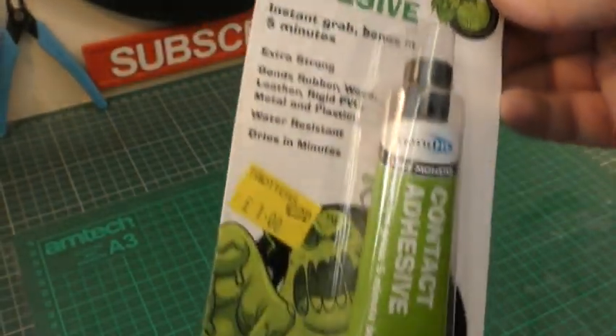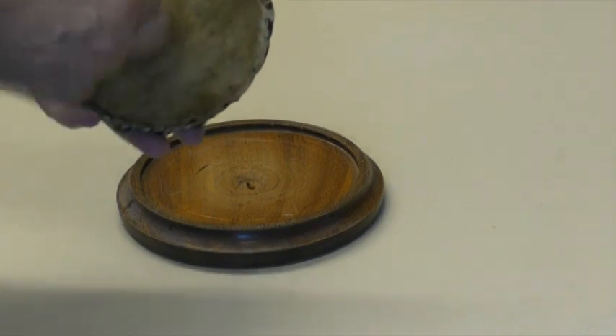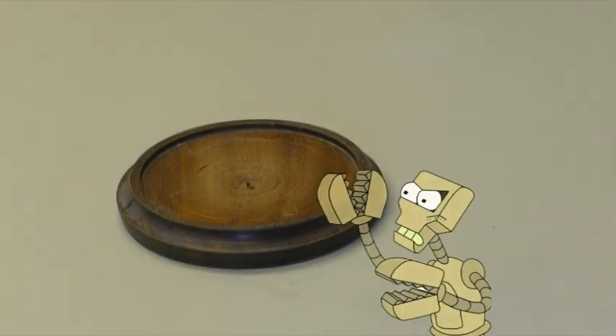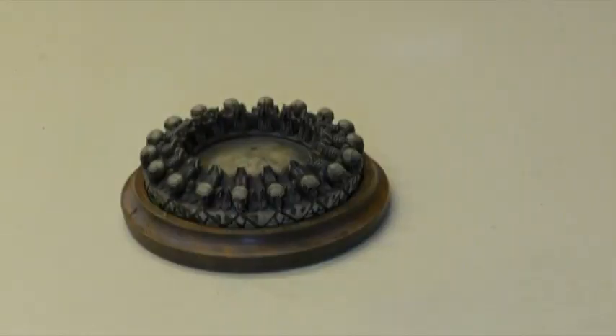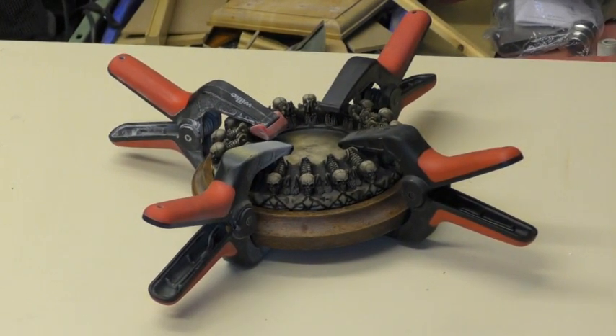I'm going to quickly add some scratch marks underneath and then maybe some on the other piece, then add the glue and sit it in place and clamp it. I'll go ahead and leave that to dry.